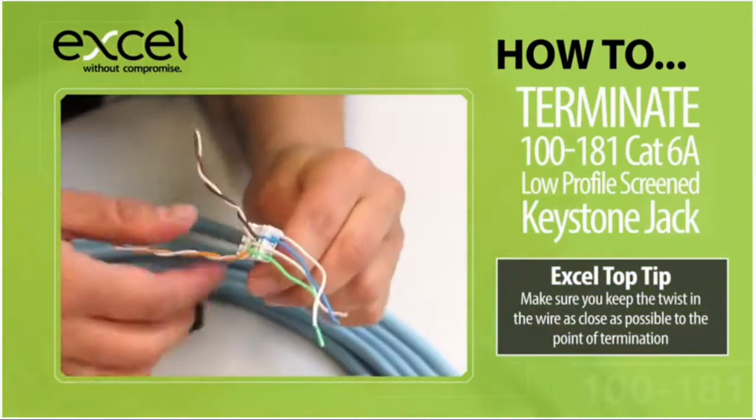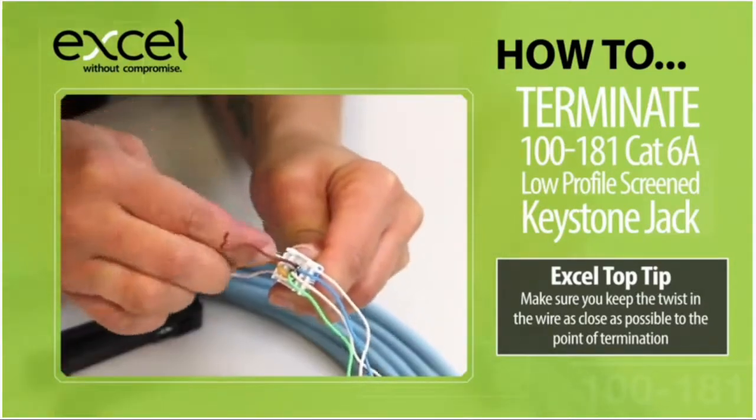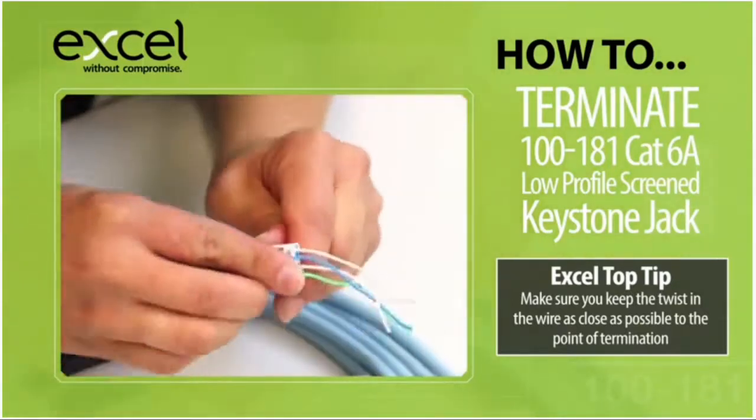Organise the conductors into the correct positions as shown on the wire map, making sure that you select the correct colour code.